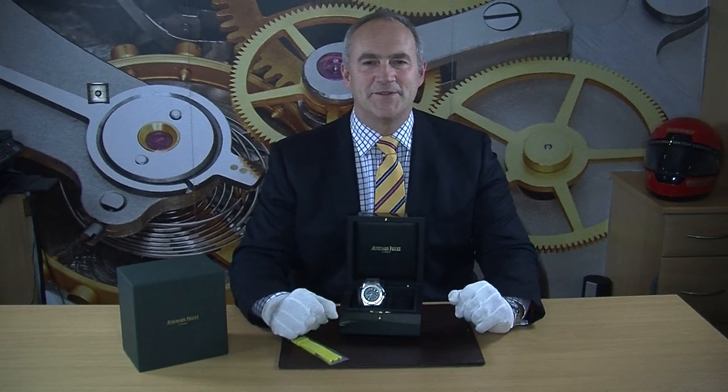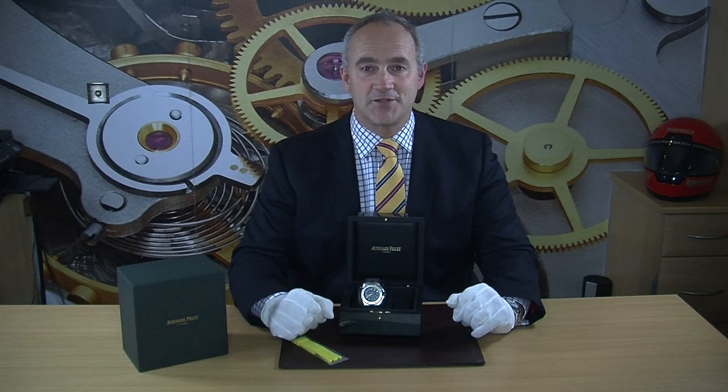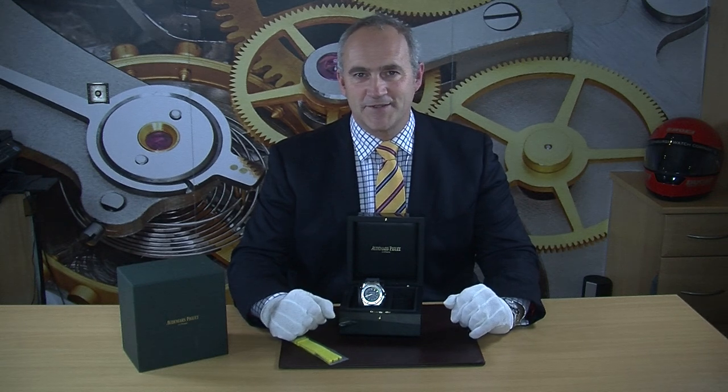Hello and welcome to Edinburgh Watch Company. My name is Jonathan and on today's video I'm going to talk to you about and show you a very nice Audemars Piquet that we have just taken into stock.